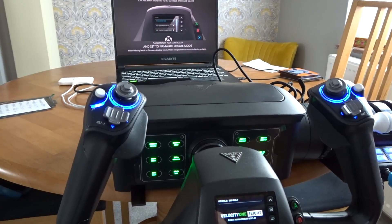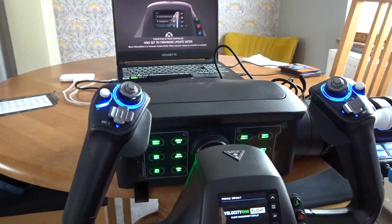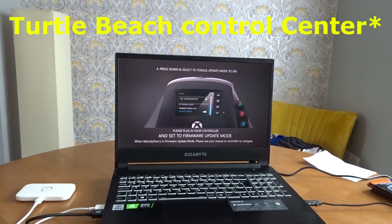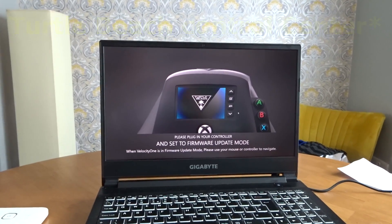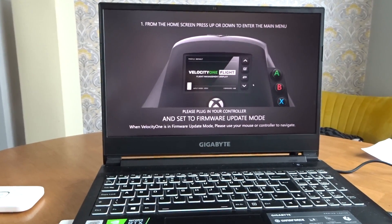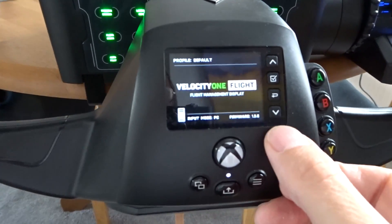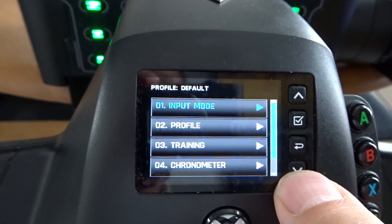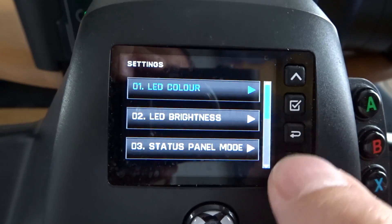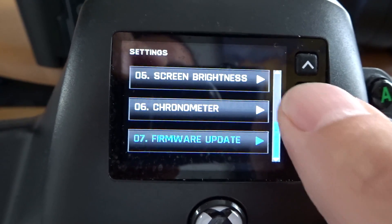A good place to start — people have been asking where is the firmware 1.3.3. Well, you need to start your Velocity One Control Center. I've got it on PC this time. I've just started it and selected the Velocity One. It's saying: set your firmware update mode on the Velocity One itself. This is where you get the firmware from. Just go down to settings and in settings you want to get to firmware update.